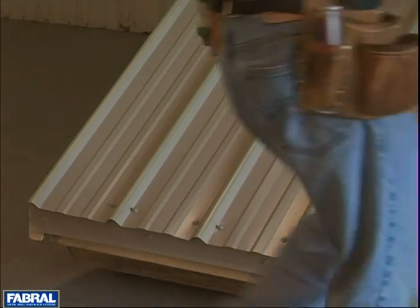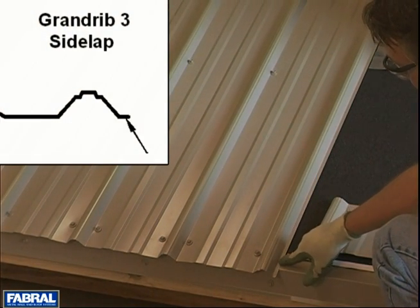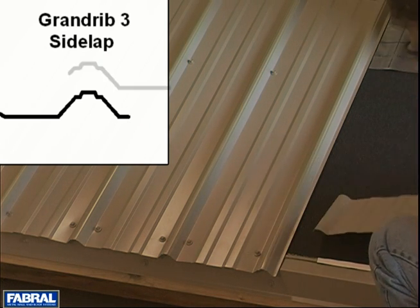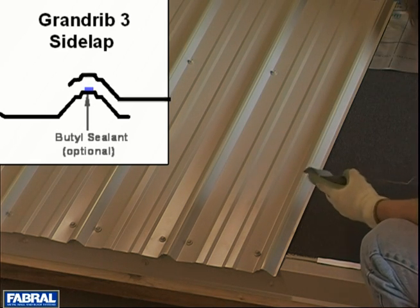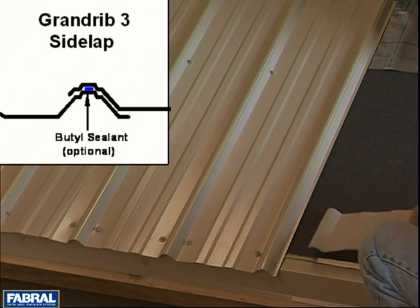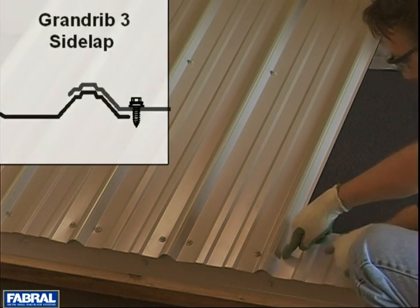We're going to talk about one more thing here: the overlap. This is an underlap leg — it's got a purlin bearing leg, which is this flat part. This is the underlapping rib. Now the overlap rib is not a complete rib; notice it doesn't go all the way down with the flat. This is the overlap rib. Very important that you get your panel situated correctly when you start. This rib overlaps this way. You'll have a screw in here that will hold this all down, and then you continue on across.